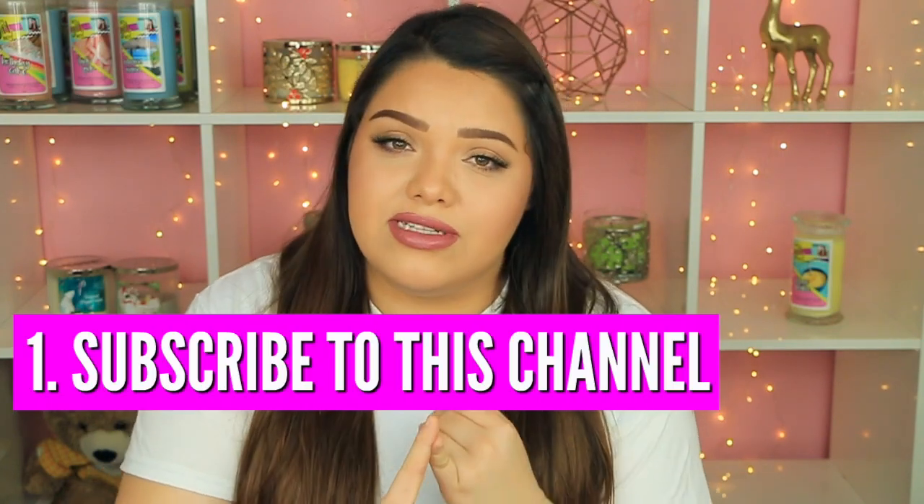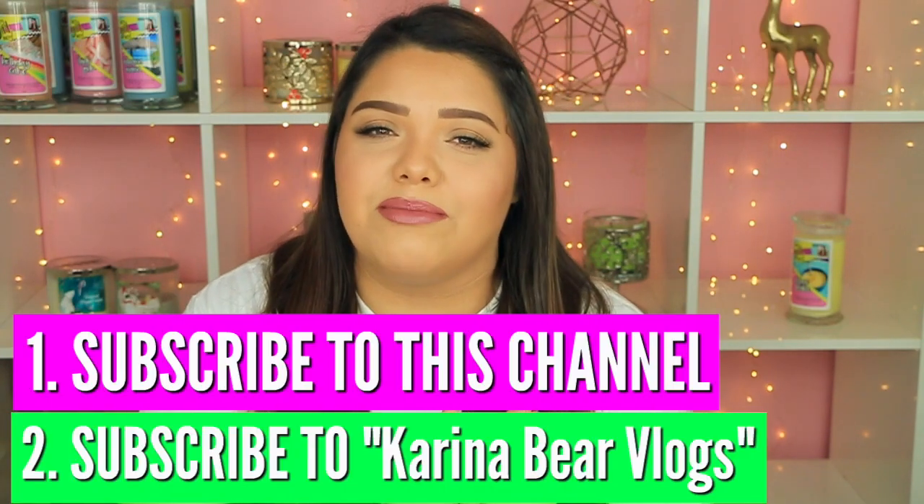I did hit 4 million subscribers, so I want to say thank you so much. I'm honestly so freaking grateful for every single one of you. I'm gonna keep doing giveaways because I want to give back. I currently have a giveaway going on where I'm giving away two $1,000 gift cards. To enter, you have to subscribe to this channel and to my vlog channel, Karina Bear Vlogs. I'll link that down below in the description.